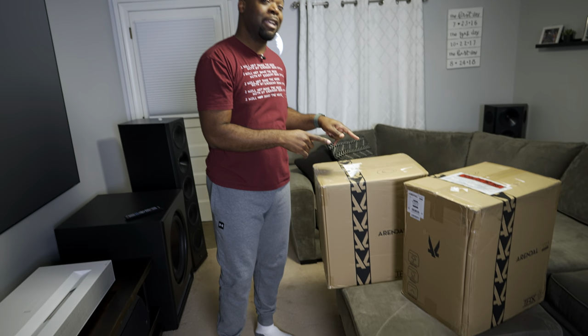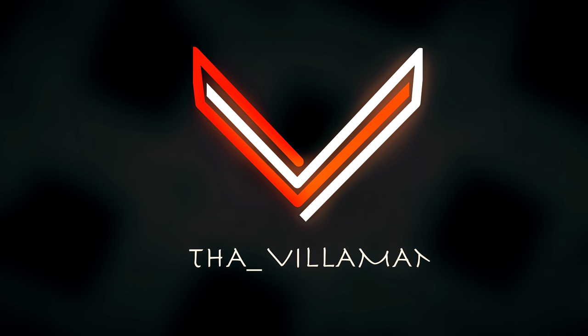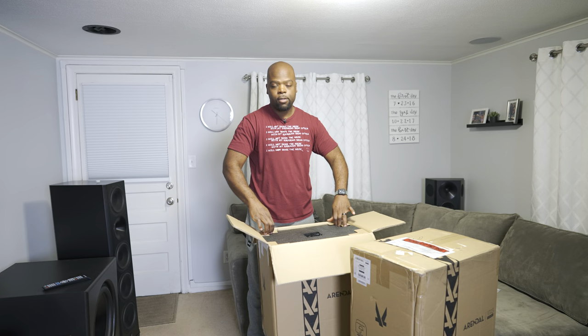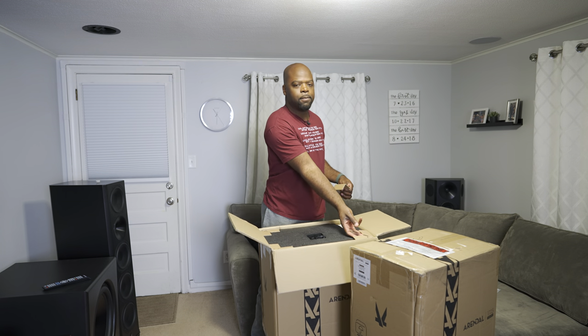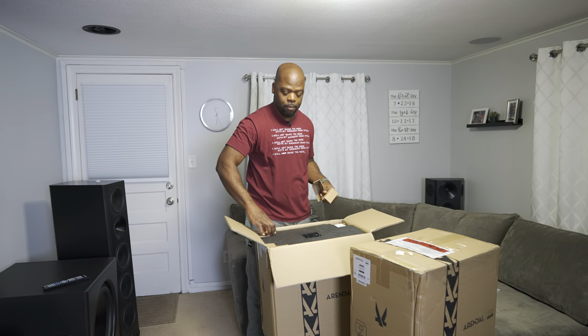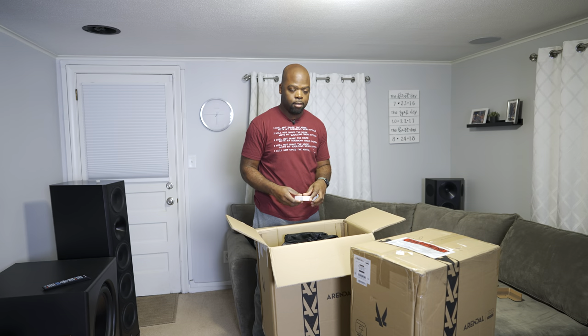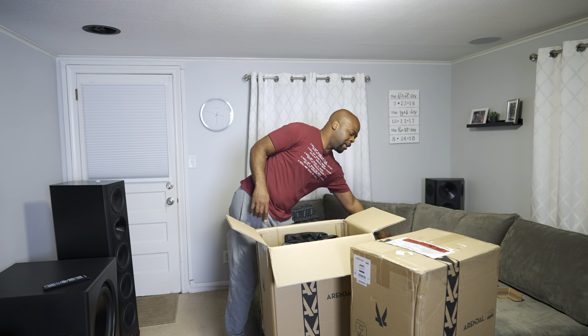Hey guys, it's the Villaman here and this is going to be a pretty interesting video. I'll be taking my home theater to the next level starting with these speakers — but there's going to be so much more to it, so stick around. These speakers are the Arendal Sound flagship 1723 surround speakers, and I'll be adding them to the current 1723s speakers that I have.